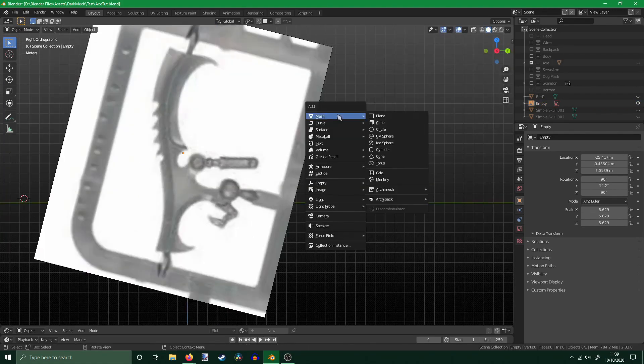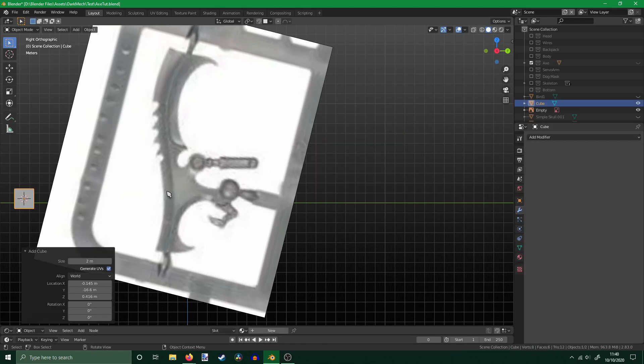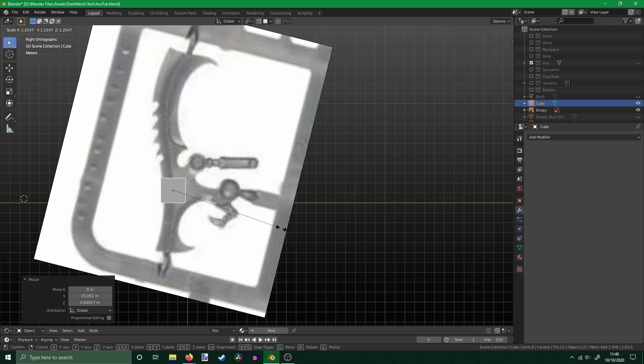Now, to begin work on the body of the axe. When working in Blender, I prefer to start with the largest part of the model, then work on the details after the main piece is finished. I add a cube and resize it roughly to fit the reference image. There's no need to be too neat at this stage, as we'd be doing a lot of editing, and before long it would no longer even look like a cube.